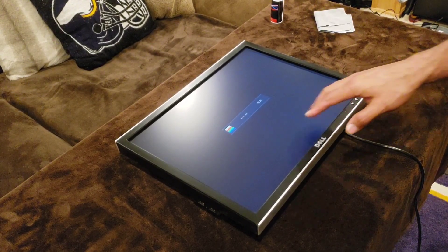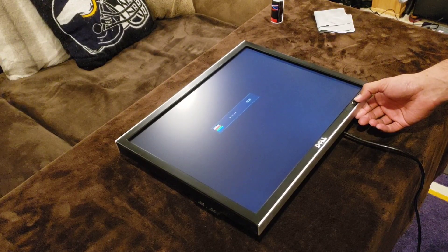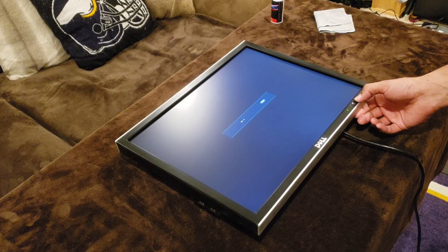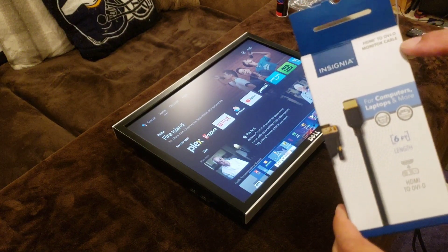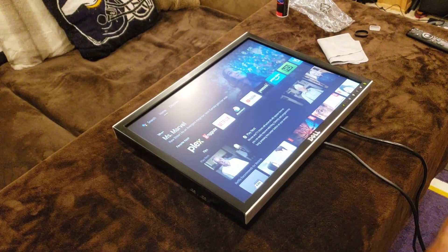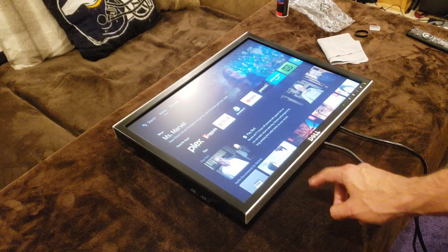Checking the inputs — no VGA cable, from the old setup. We want to change this to DVI, that's what we're gonna do. I'm using the Insignia HDMI to DVI cable from Best Buy. I have the HDMI hooked up to my NVIDIA Shield and the DVI going into the Dell monitor, so we got a picture.